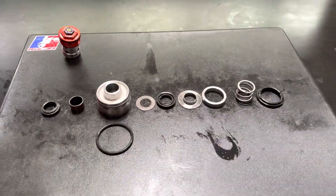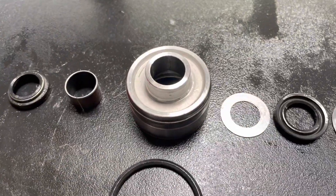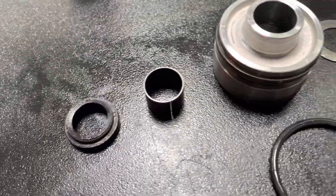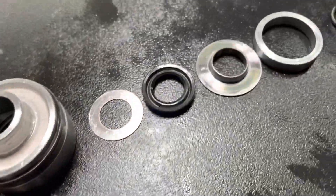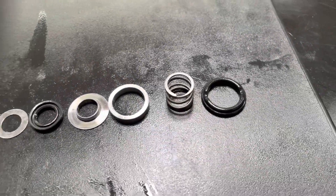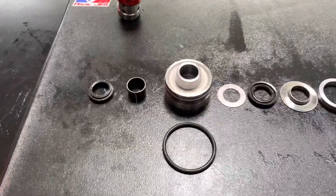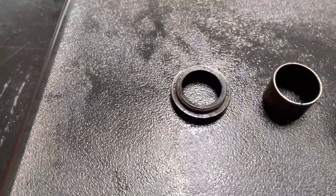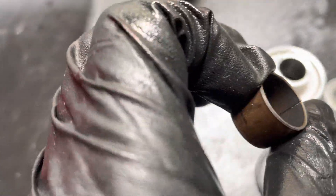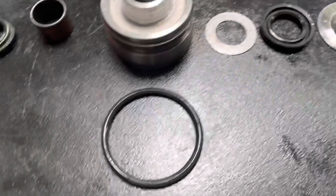This is the seal head from that shock. The seal head is just like a production OEM seal head — it uses the same dust seal, bushing, O-ring, oil seal, and all the rest of the parts that you would find in a production-style Showa shock. On this rebuild, we're going to replace the dust seal, the bushing because we've got some wear inside of it, and also the seal and the O-ring.